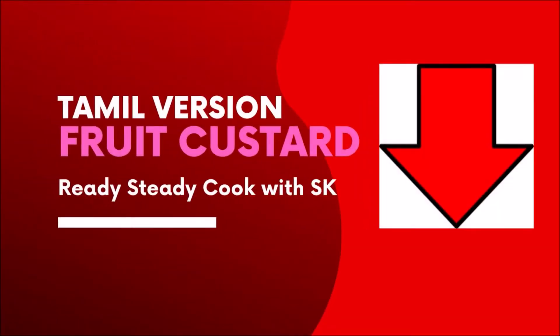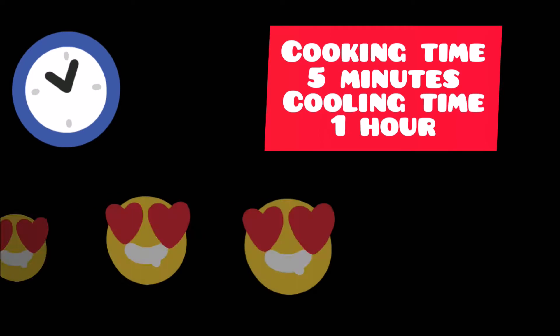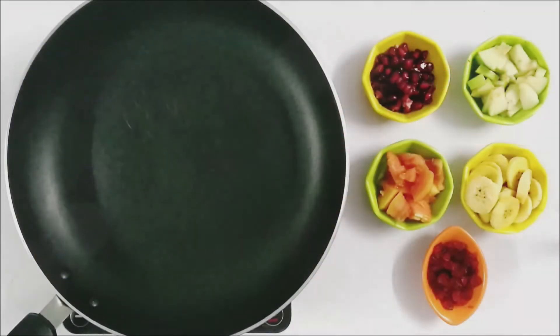For the Tamil version of fruit custard, please check the link in the description box. The ingredients are Mixed Fruits, Milk, Sugar, Vanilla Essence, and Custard Powder. The cooking time for this will be 5 minutes and it can be served for 2.